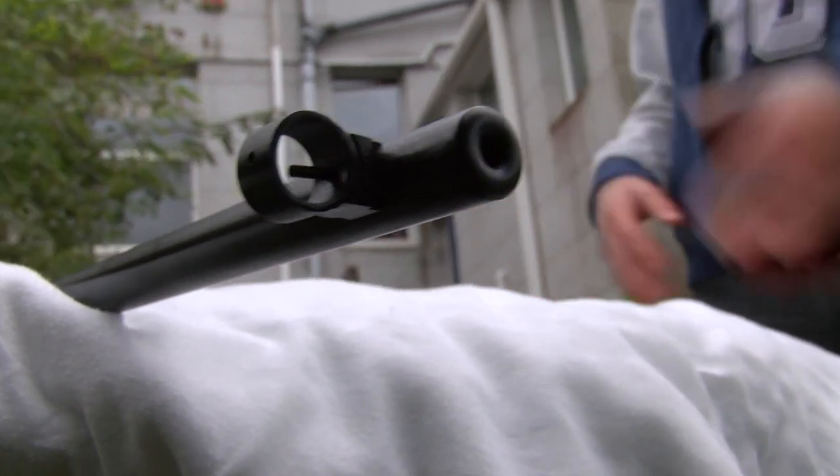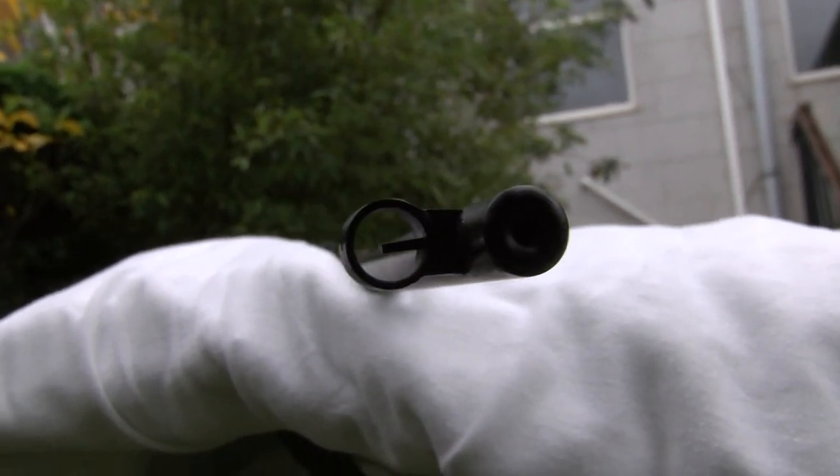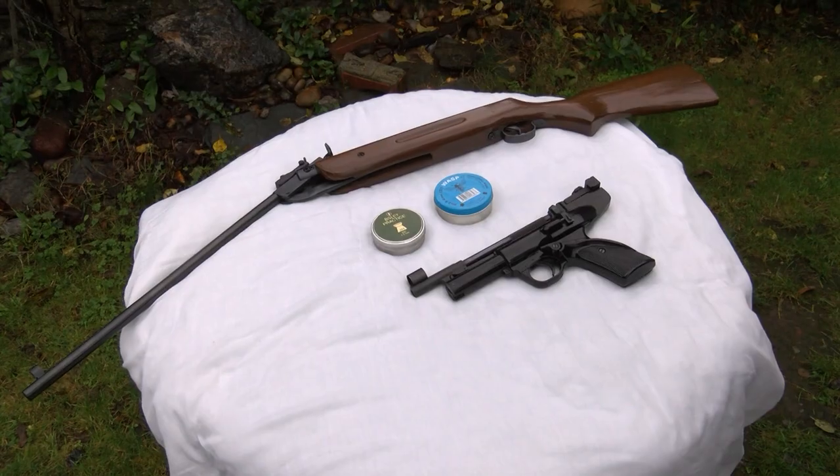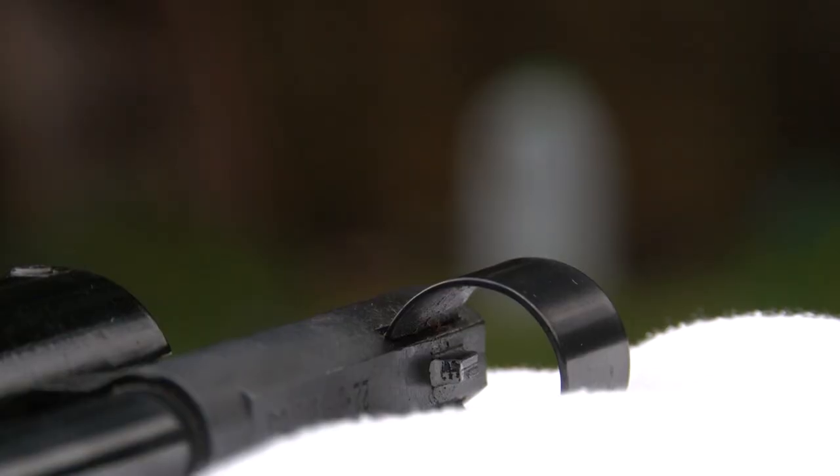Hello and welcome to the Garden Gunslinger airgun channel. In today's video I'm going to be using my two airguns to shoot a milk bottle full of water and hopefully they explode or something.